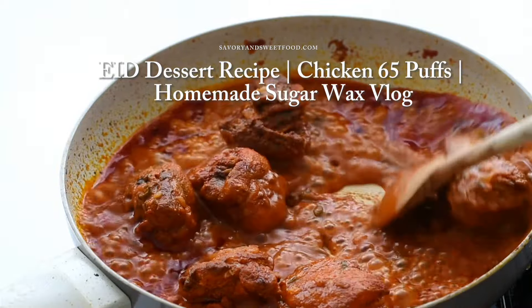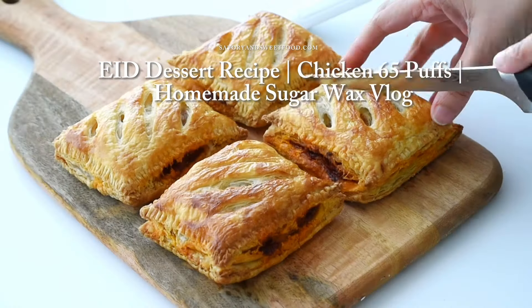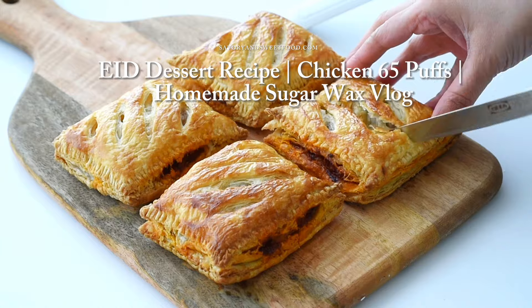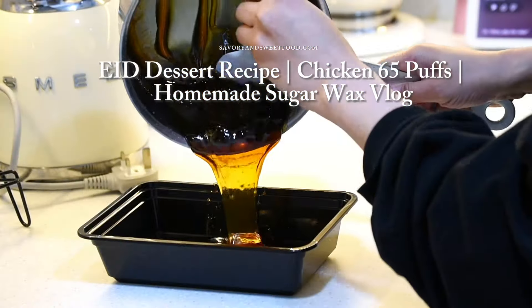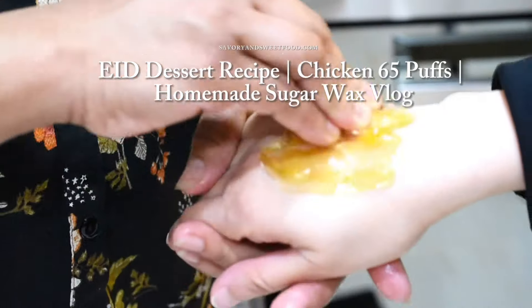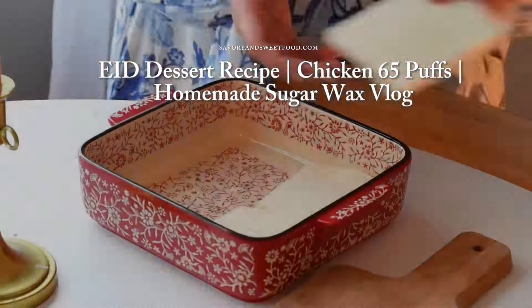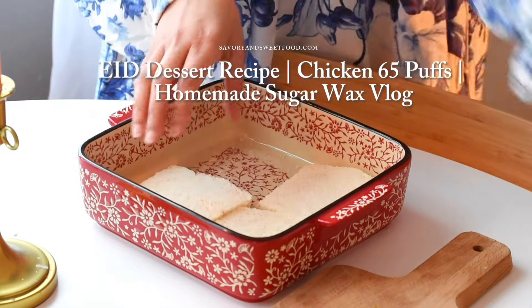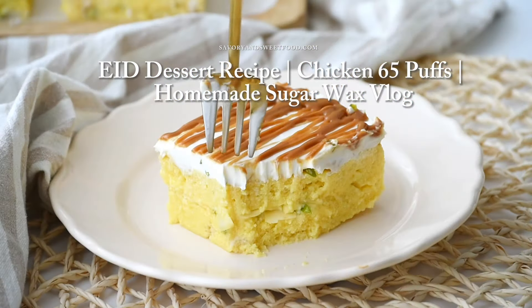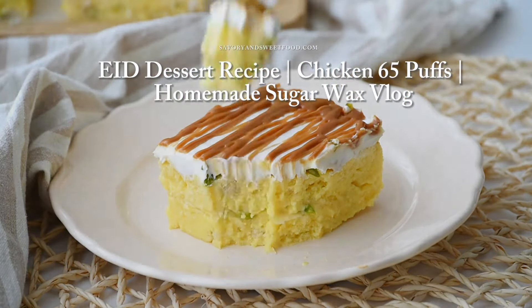Hello everybody, welcome back to my channel! Today I have a lineup of three recipes for you. We'll start with crispy and flavorful chicken 65 puffs, followed by a DIY tutorial on how to make homemade sugar wax for hair removal, and since Eid is here, I'll be sharing a deliciously simple recipe for caramel bread pudding. Hope you'll watch till the end and like it!